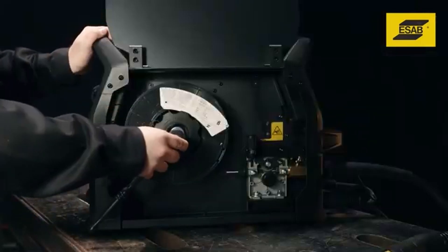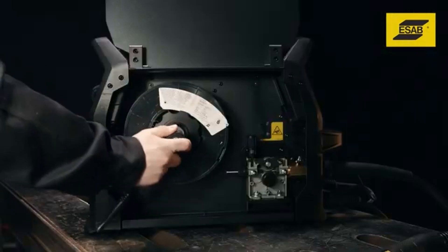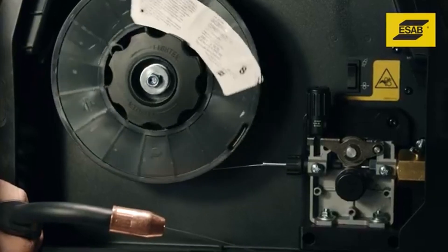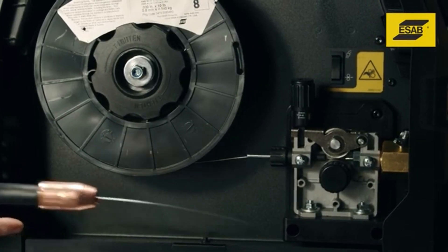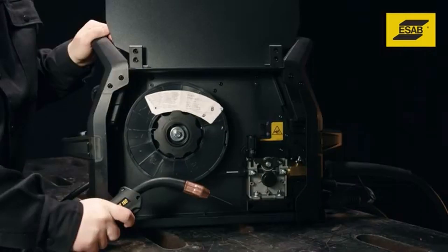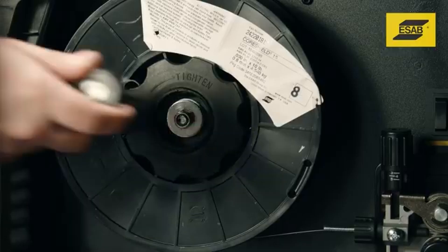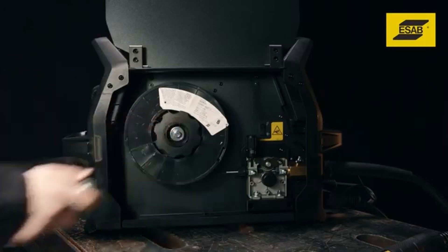Before welding, you need to set wire brake tension. Turn the nut clockwise to apply more tension and counterclockwise to release tension. The brake is correctly adjusted when the spool stops within one half to two inches after releasing the trigger. The wire should be slack without becoming dislodged from the spool. If the wire spool stops immediately after releasing the trigger, there's too much tension — loosen the nut or you could prematurely wear wire drive components.